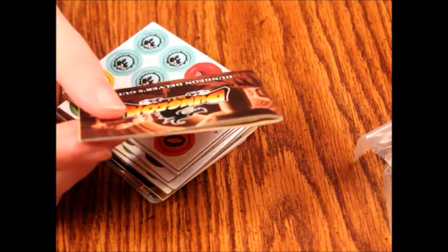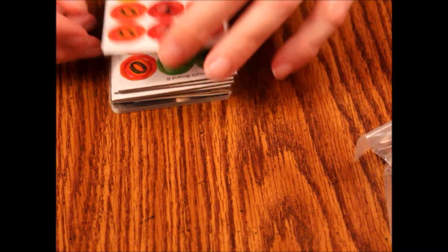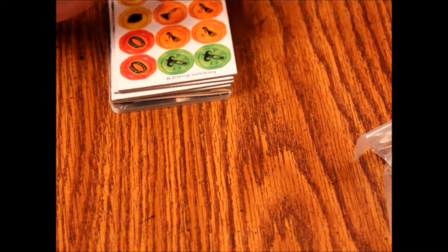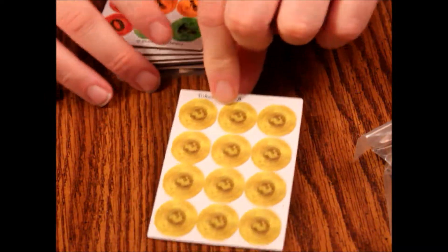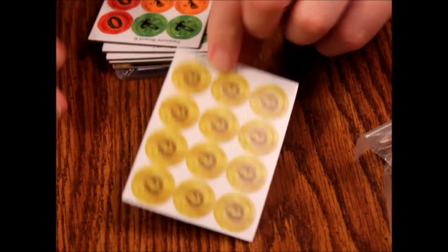You can play this 1 to 4 players, so if you want to do it solo you can do that — and that's kind of cool. So we have treasure board A, which on the back is just this generic dragon symbol on a gold coin.